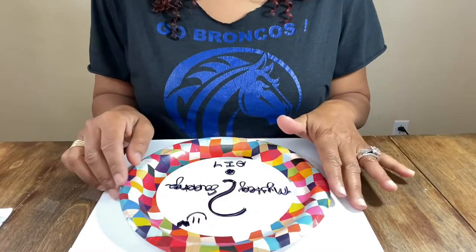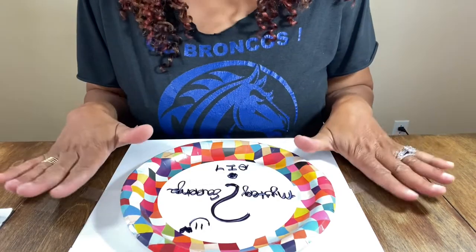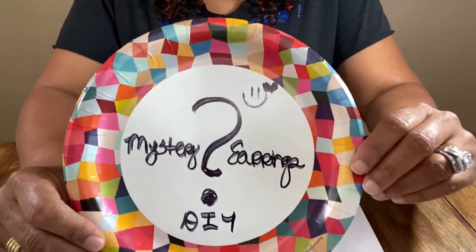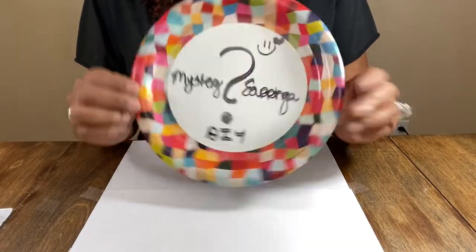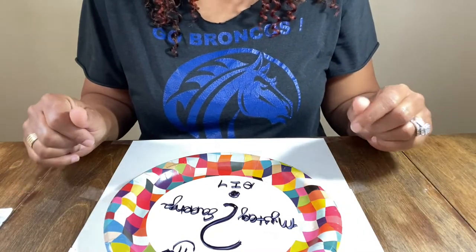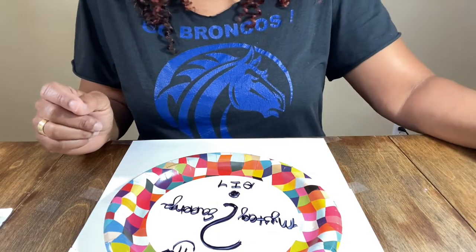So hey you guys, guess what we're doing today? A mystery earring DIY. I know we are going to be doing a clay project as well, so calm down — that's coming. But I wanted to do a mystery earring. I know that this is backwards, so no worries for those who will be like, hey your words are backwards — yes, I'm aware. We're going to be doing a mystery earring because I was able to find the coolest paint at Hobby Lobby that I didn't need, but I never met a paint that didn't love me and I didn't love it back. So I decided we're going to do a mystery earring with that paint.